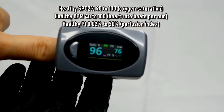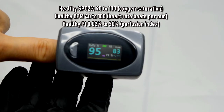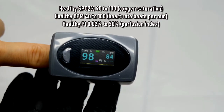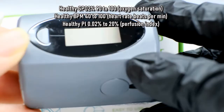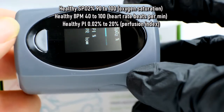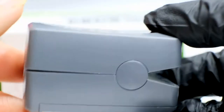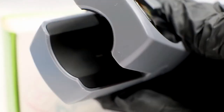You'll want to see your SpO2 percentage levels between roughly 90 to 100 percent. Ideally 94 to 100 percent would indicate a healthy level, and anything below 90 you should consult a doctor. Resting pulse rate should be between 40 to 100 beats per minute, and a healthy range for PI or perfusion index is anywhere between 0.02 percent to 20 percent.